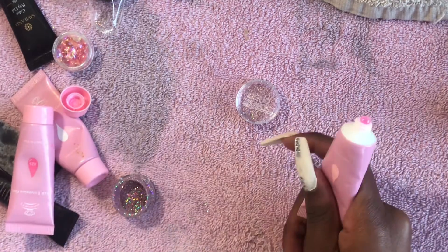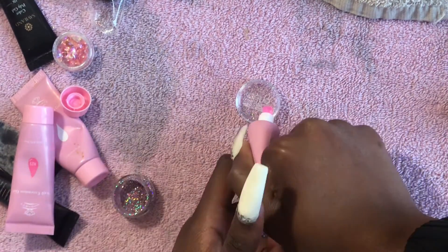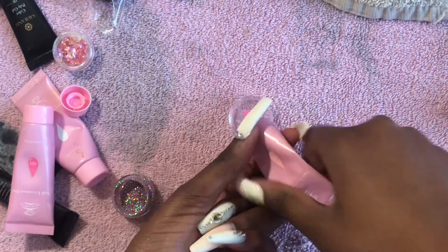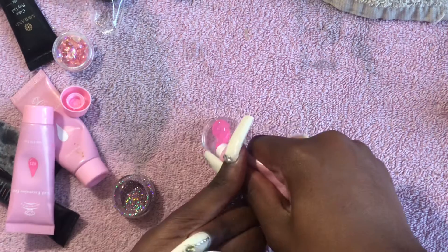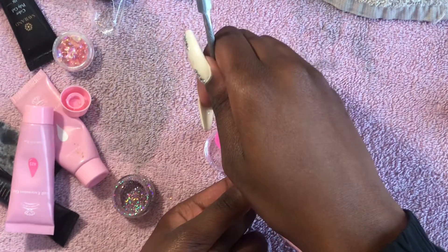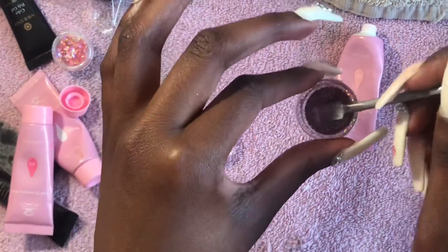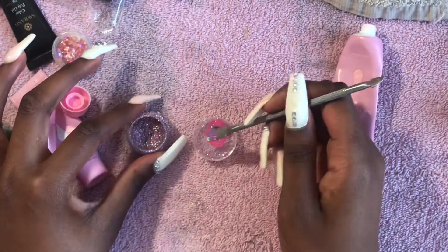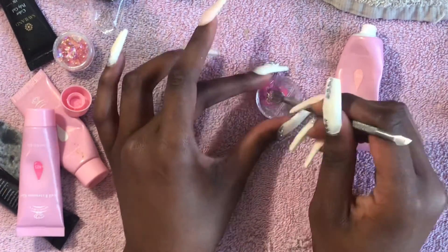Hi my beautiful girls and my handsome homeboys! First, I want to apologize for posting this video so late, but I am still on schedule, posting Tuesdays, Fridays, and one day on the weekend. I'm just so content with life right now. I'm mixing this McCart pink jelly poly gel with this glitter.